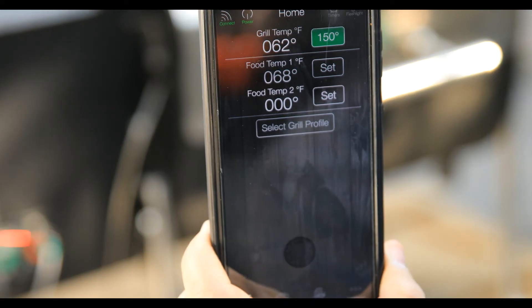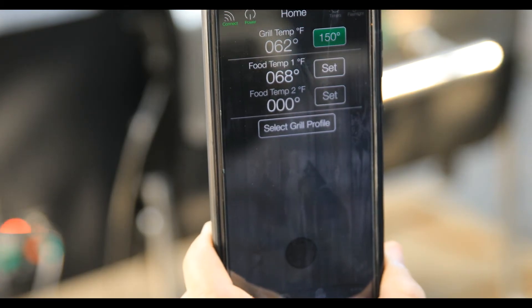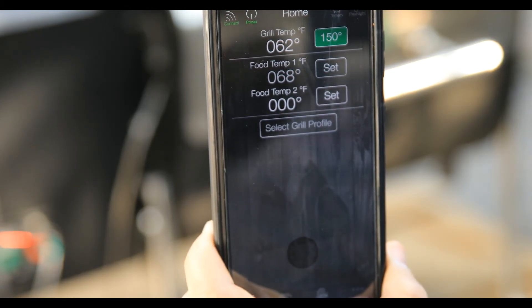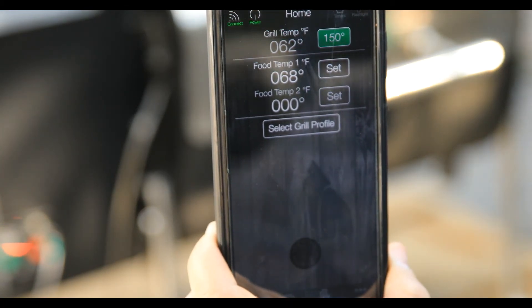There are a lot of different features and functions within the app, but that is the basics on how we connect your smartphone to your brand-new GMG grill. Any questions, comments, or concerns, please leave us a note down in the comments below. We look forward to seeing you again on the next session.